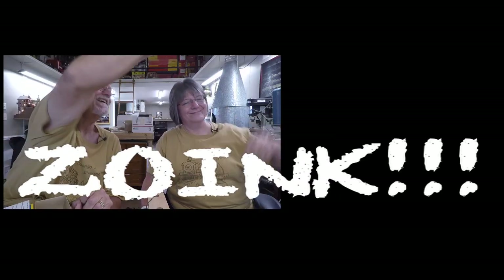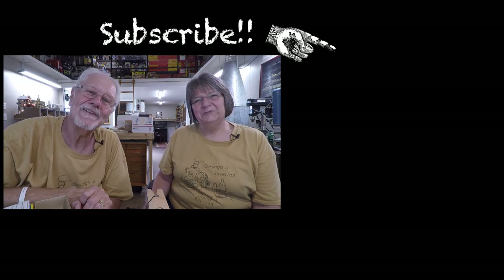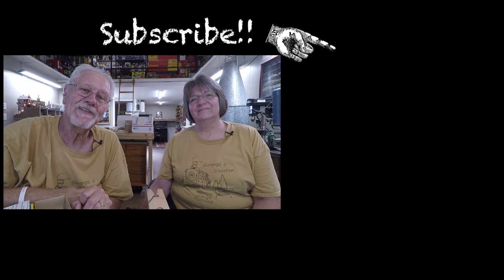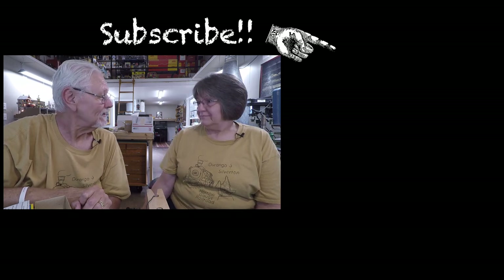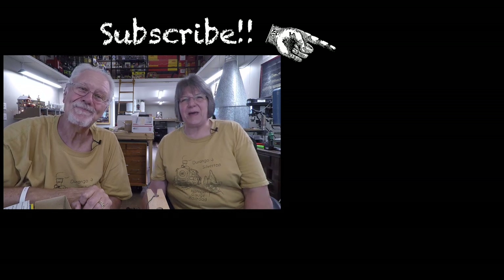If you haven't been over to the channel, pop over and if you're not a subscriber please subscribe. The easy way to get over there and subscribe is the blue button. We're not sure how you found this video on the internet - we hope you didn't find it boring. We will see you here on Sunday, because we're moving on with the railroad. See you then. Bye-bye.